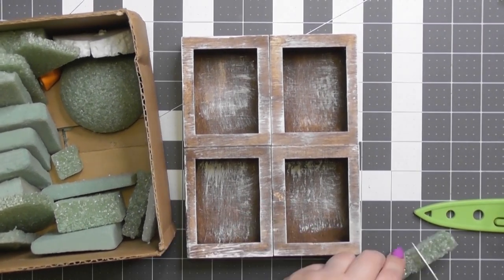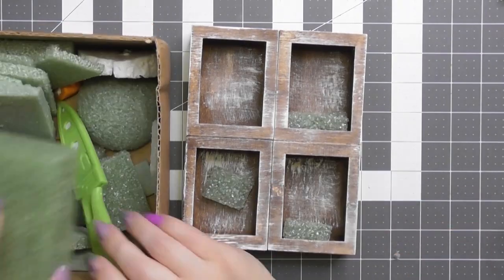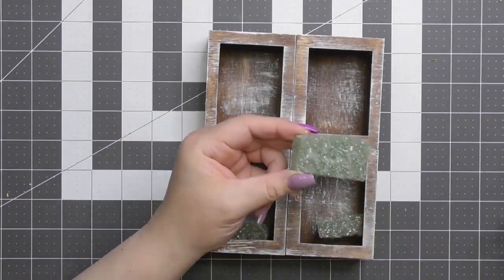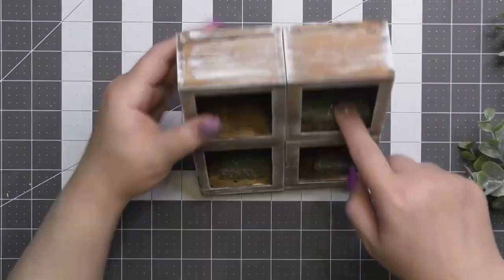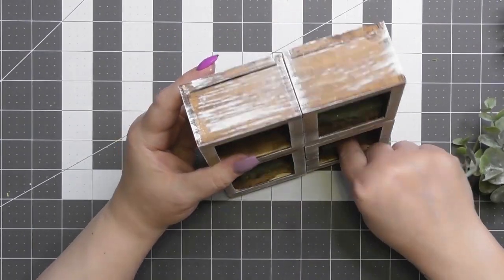After all that is done, you have a cute little box. Now I'm going to fill each one of these little window panes with some styrofoam. I only did three at first but I grabbed another piece later and added it to the fourth. I'm making a raised little box in each one because we're going to put all kinds of beautiful crafting, decorative, floral goodness inside.